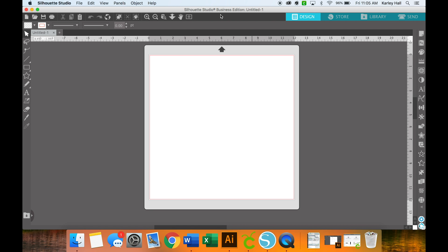Silhouette Studio has pretty similar functionality to Cricut Design Space — it just has more tools. When you open it up you'll see it looks very similar. There's a text tool, there are line tools. Play around and see what you can figure out on your own, or follow along with what I do, because after a little bit of time you will be a pro.